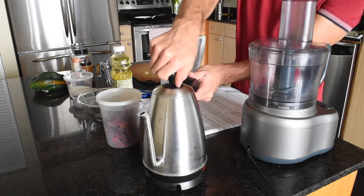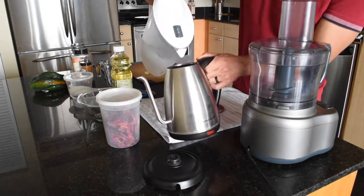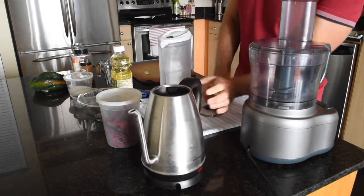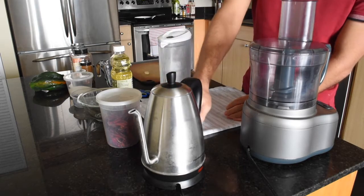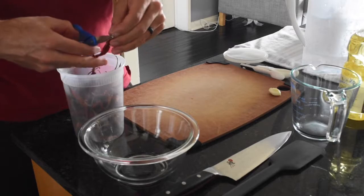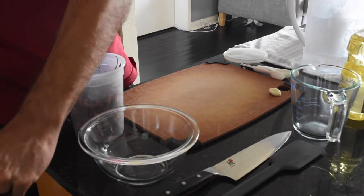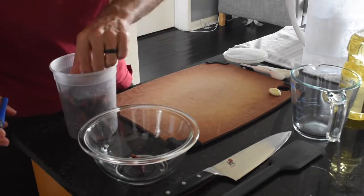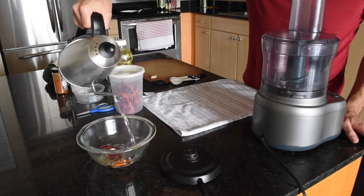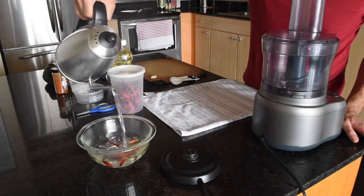To start out we're gonna be steeping some chilis de arbol in hot water, so I'm gonna boil some water. Not too much — we're not steeping too many chilis. While the water is boiling I'm going to cut the stems off the chilis de arbol and deseed them as much as I can. Once the water's boiled I'll pour it over the chilis and let that sit for 30 minutes.